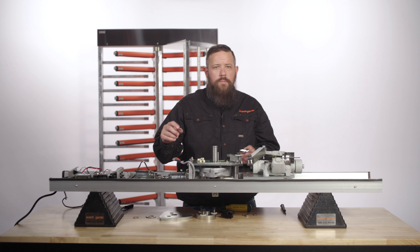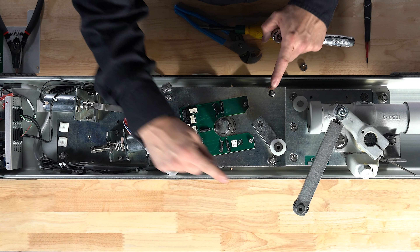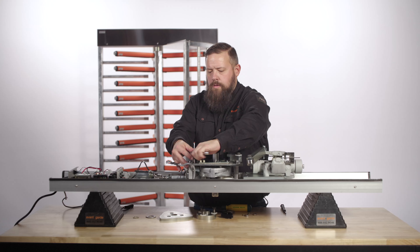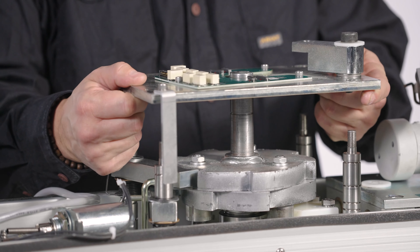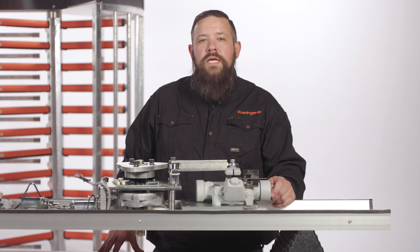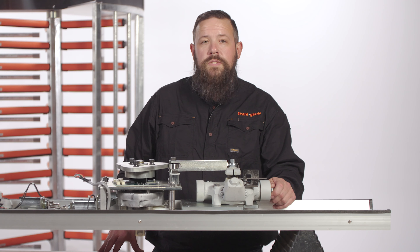Using a 17 metric wrench, remove the four nuts here, here, here, and here, and lift the plate from the ratchet assembly. Take note of the order in which the lock rings, washers, and spacers are in to ensure proper reinstallation.